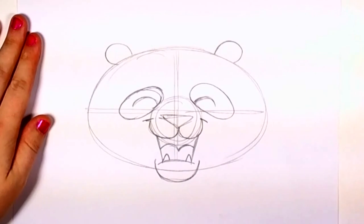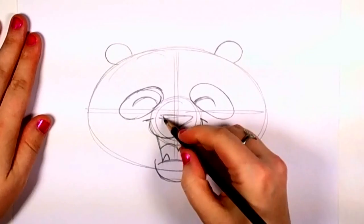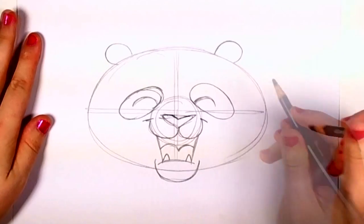And go ahead and indent that little nose so it looks more like a real panda. Now it's time to outline.